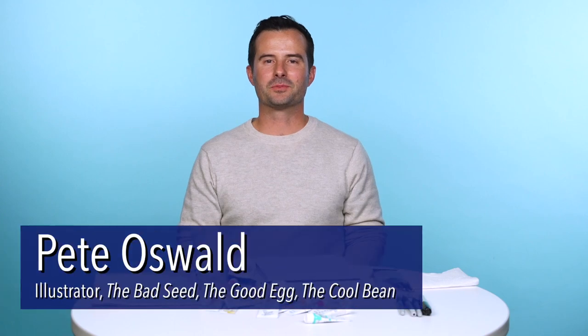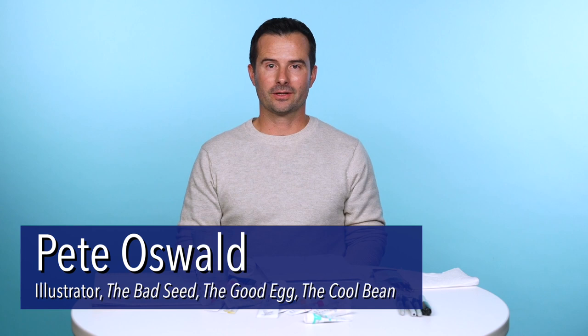Hello there. My name is Pete Oswald. I'm the illustrator of The Bad Seed, The Good Egg, and our newest book, The Cool Bean.